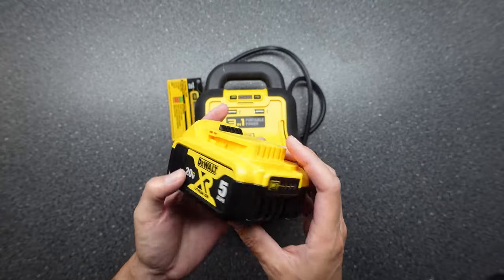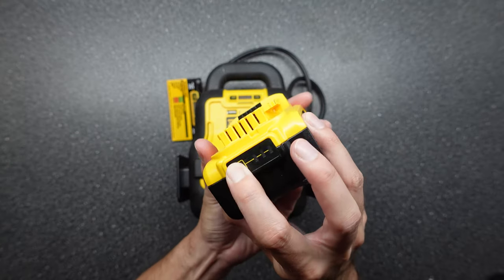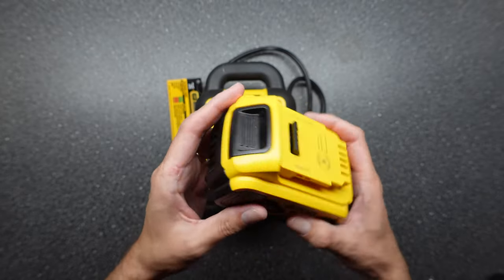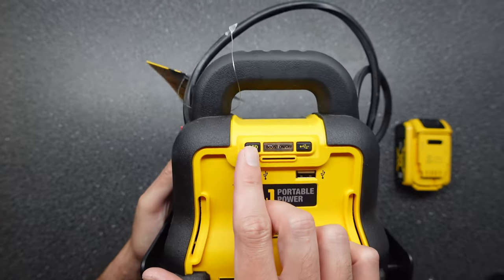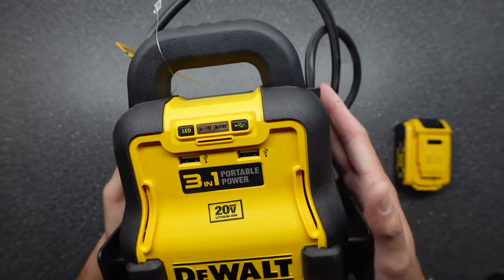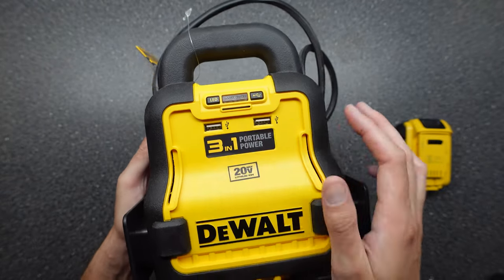Now that we have the battery charged and ready to go, we'll give you a quick overview of the unit. The battery is fully charged — you can press the button up front to get your battery indicator. Up front we have your LED button, your boost on/off — essentially the power button for the main unit — and a button to turn on the two USB ports on the front.